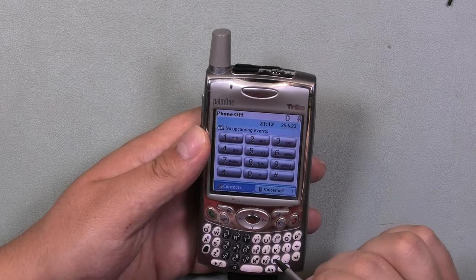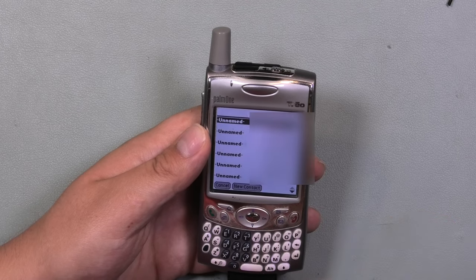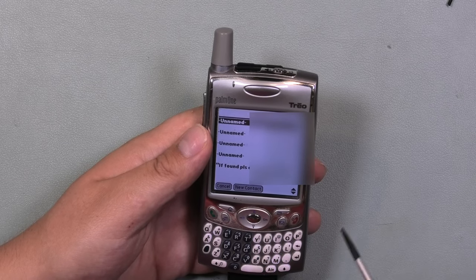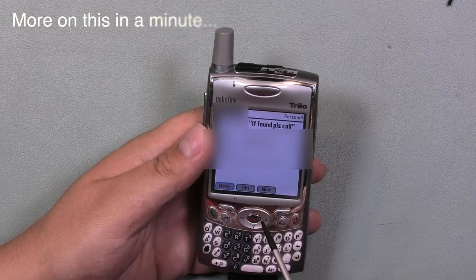And then a world opened up that I did not expect to find. A whole bunch of phone numbers appeared. Moving down, showing an 'if found, please call' message — the name, email, and other credentials of the previous owner were still saved to the device.